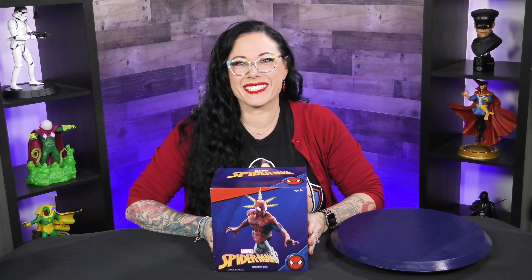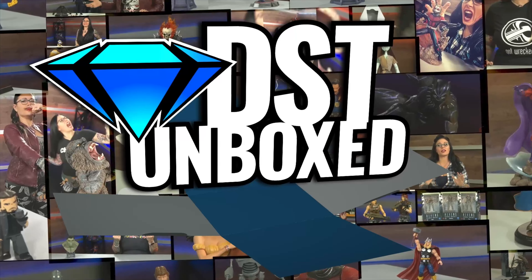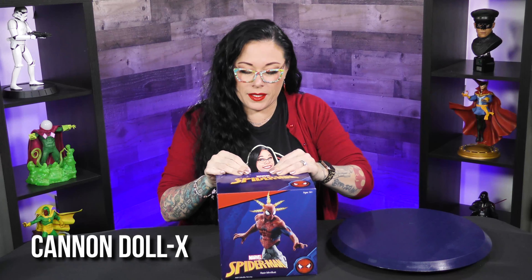I've got your friendly neighborhood Spider-Man, and this is DST Unboxed. I'm your host, Cannondalex, and I have this Spider-Man Spidey Senses mini bust from Diamond Select Toys.